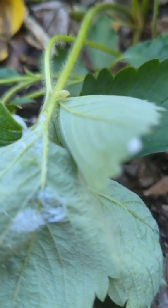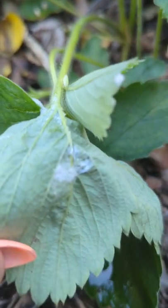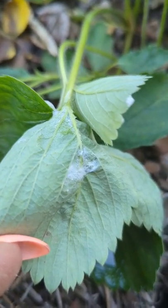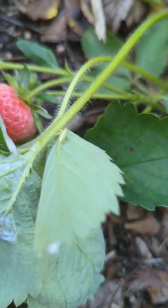Y'all ever heard of a spittle bug? Me neither, but check this out. So recently I noticed some foam deposits on my plants, particularly my strawberry plants. So upon further inspection, there the sucker was. That is a spittle bug, also known as a frog hopper.